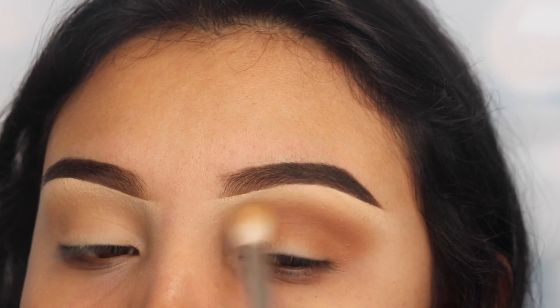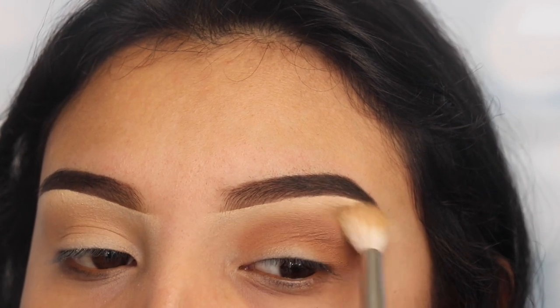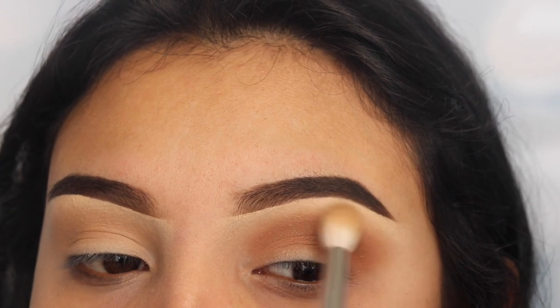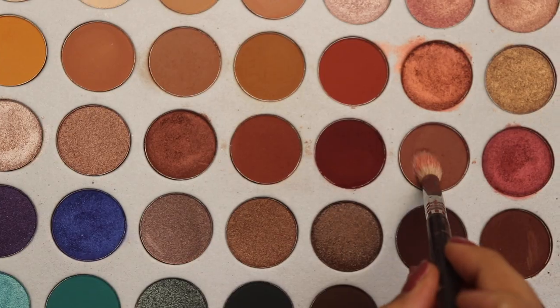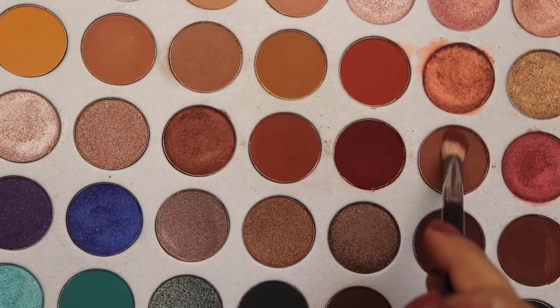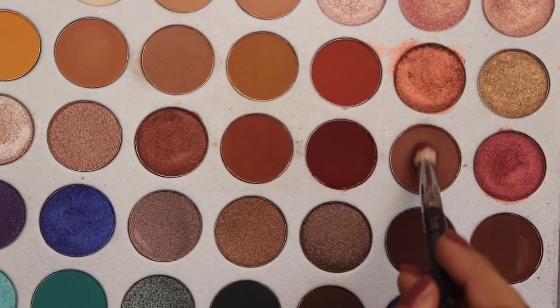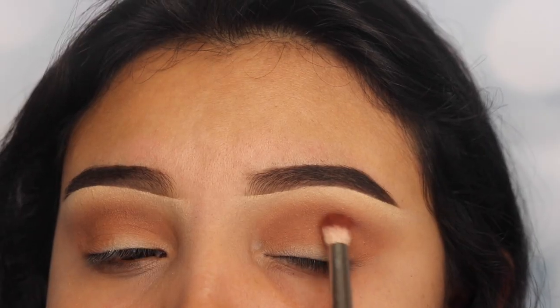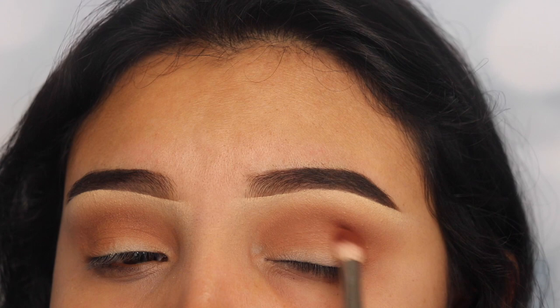After applying that shade, I'm going back in with my big fluffy brush that I previously used without any product, and I'm just going to use it to blend that out and blend those two shades together. Next I'm going in with the shade Buns, which is a darker shade of brown. I'm using a pencil brush for this, which is going to help me go deeper into my crease, and again I'm slowly going to build up the intensity of this shade.